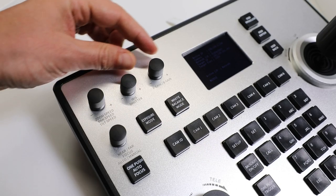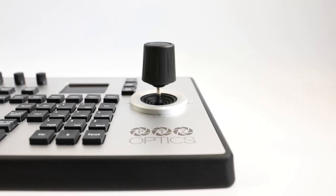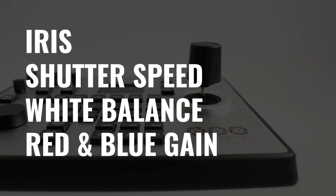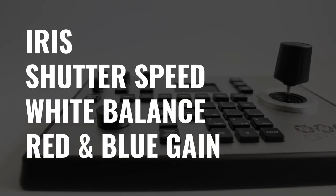Additional knobs make color matching multiple cameras even easier, with quick access to important features such as iris, shutter speed, white balance, and red and blue gain.